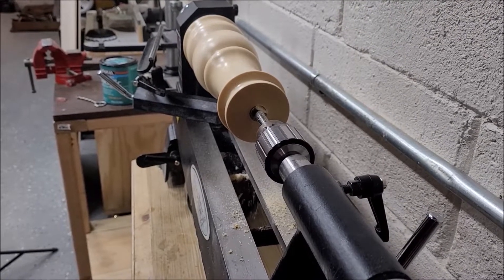Once it was off the lathe, the bottom had a little bit of a lip on it, so we got some 100-grit sandpaper and put some double-sided tape on it — which took us a while, since it took a long time to get the backing off the tape. Once that was done, flip it over and put it on the table or any other flat surface. Hold it at the bottom of the lamp, not the top, when you're sanding it.